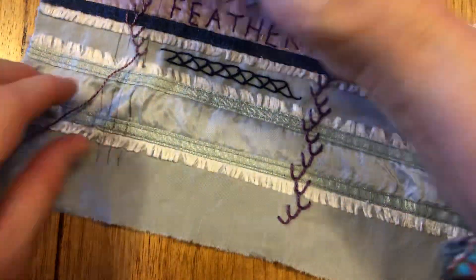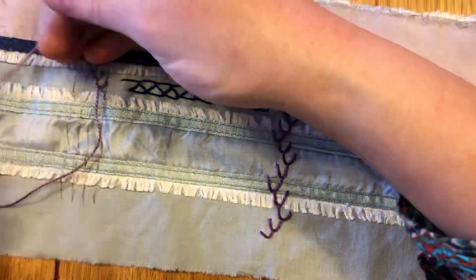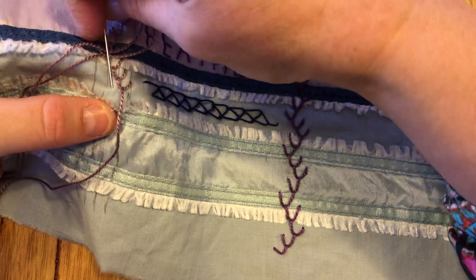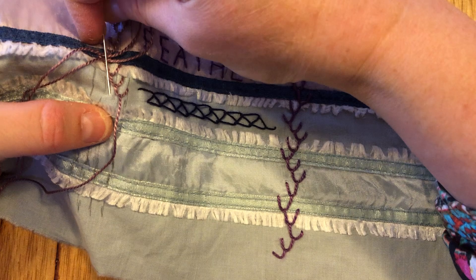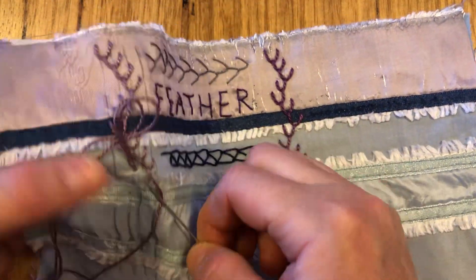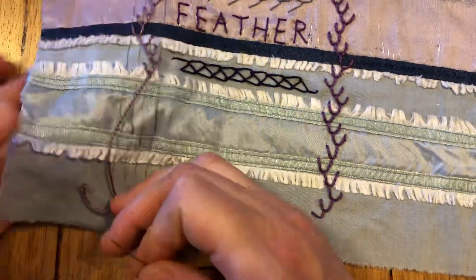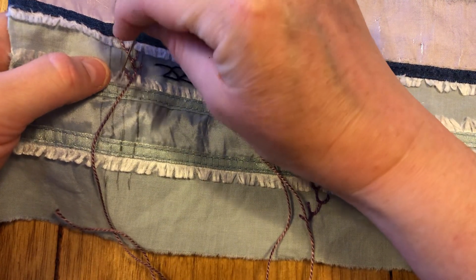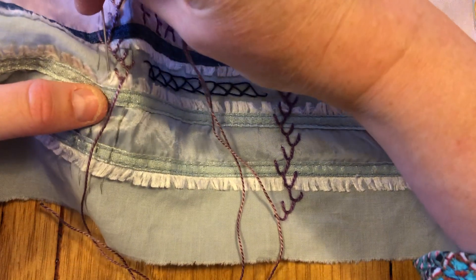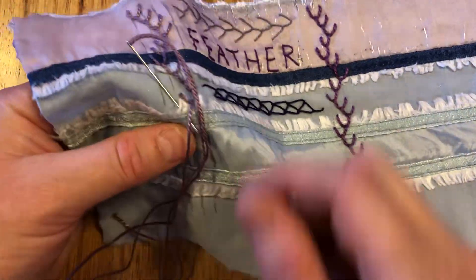Angling back the other way, and then coming back the other way — flipping our thread over, coming across, angling back the other way. Then coming across again — we're in that sort of fluffy zone but that's okay — and angling through to the middle. It's a bit harder to see because I can't quite see the lines I drew on, but that's okay.